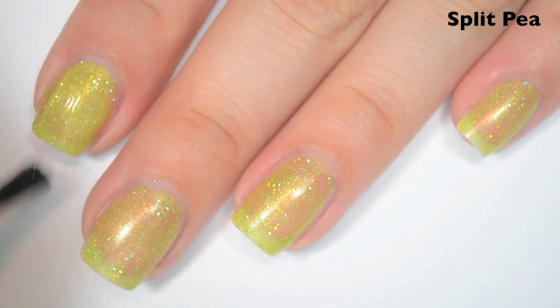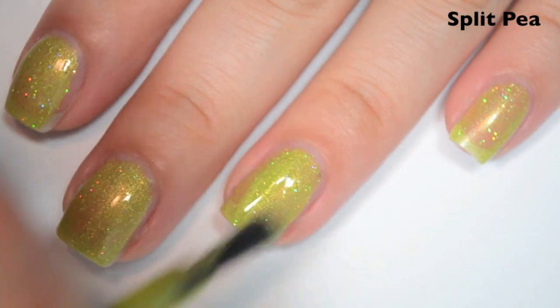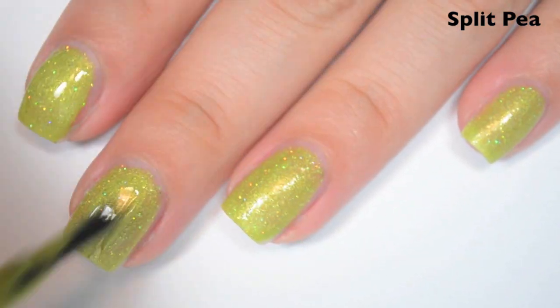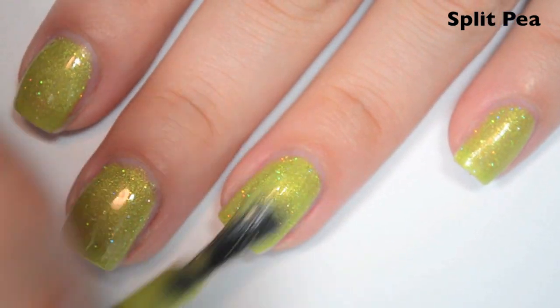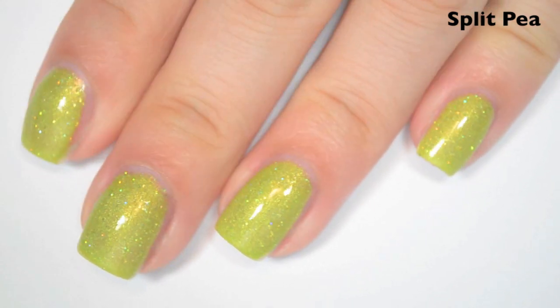So here is two coats. I can still make out my nail line in two coats, so it is going to need a third. This has a slight gold-y yellow shimmer to it as well. So here is three coats. This one is nearly opaque in two, but I can just see a little bit too much of my nail line. This is a color that I think everyone is going to either love or hate — I really don't see there being much in between. So there is three coats of Split Pea.